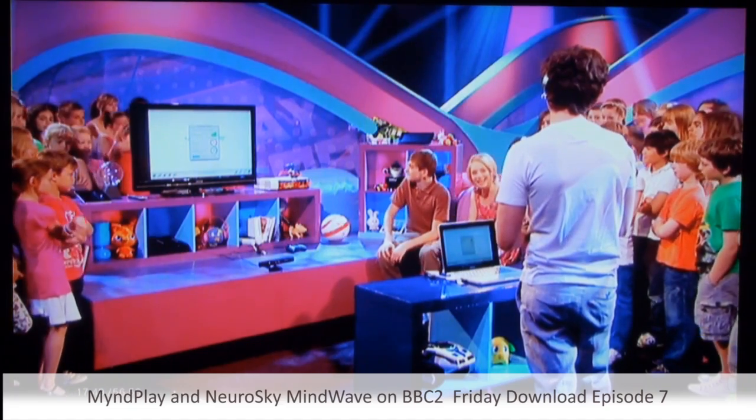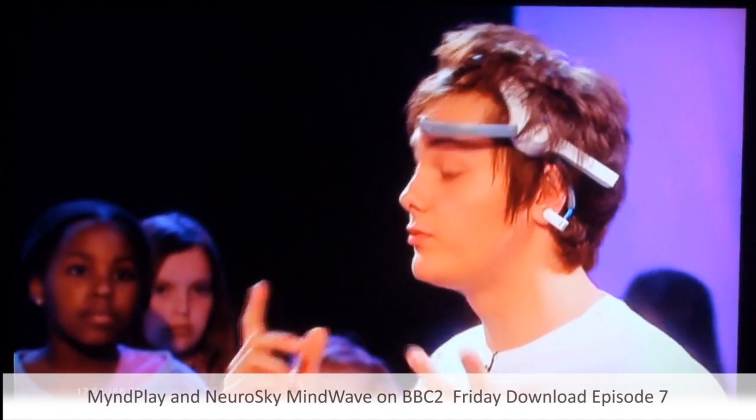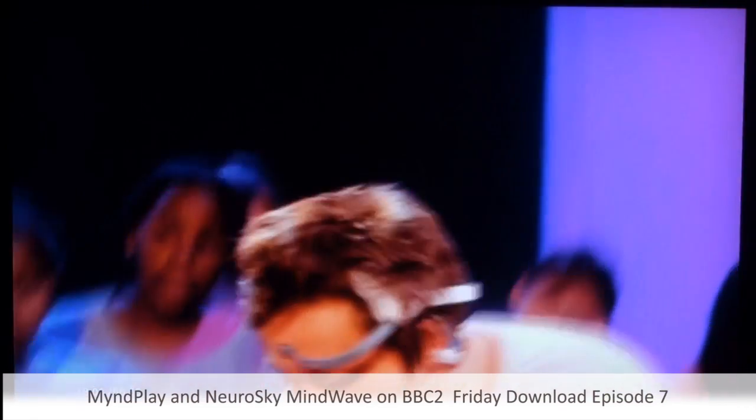I don't know how it works in a game, but basically the idea of this is brain training through entertainment. This is what sportsmen are really good at — professional sports people can really block out everything else and just focus. And that's what this is essentially helping to do.